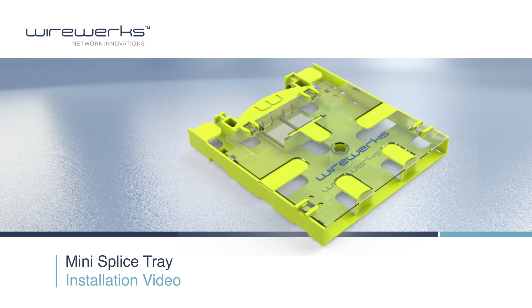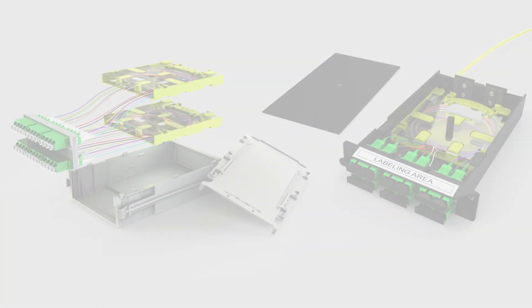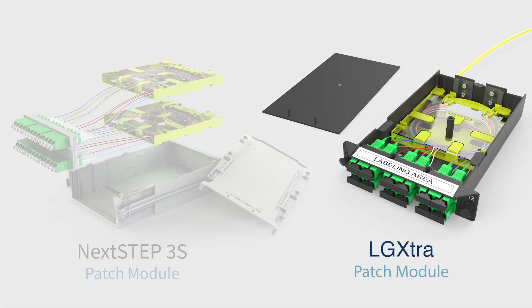Hello and welcome to the Mini Splice Tray installation video. The Wireworks Mini Splice Tray is a compact fusion splice tray that mounts inside a compatible Wireworks fiber management module, which includes our Next Step 3S and LG Extra patch modules.